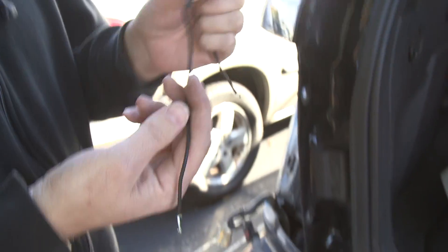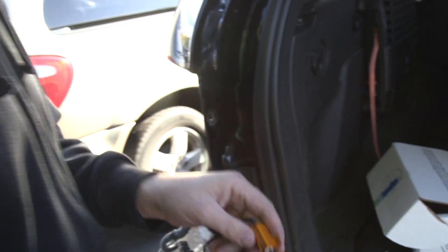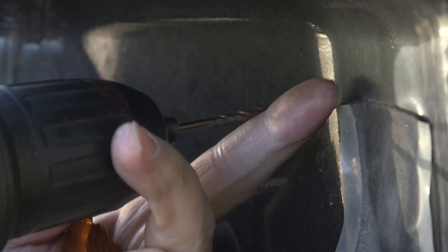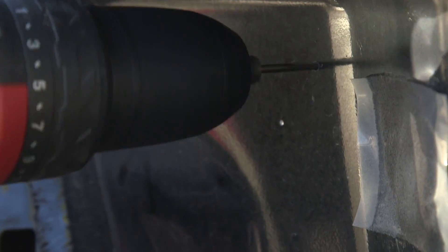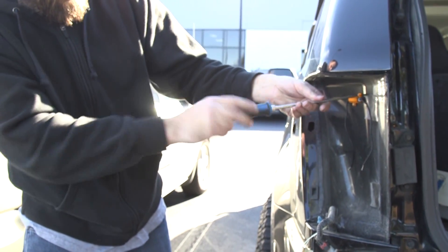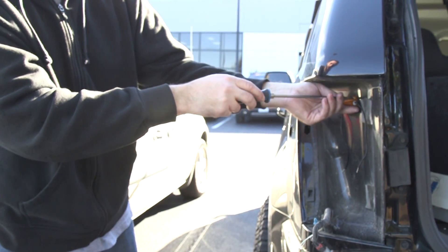Always, before you put these in the clips, mount the resistor first — makes life a lot easier. And when you put a resistor in, always make sure it's mounted to something solid like metal, because any kind of plastics will melt.